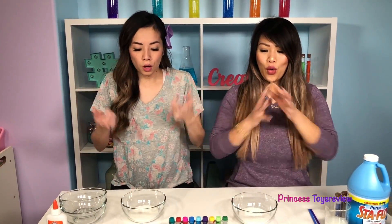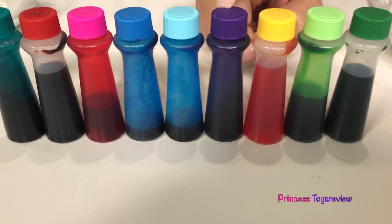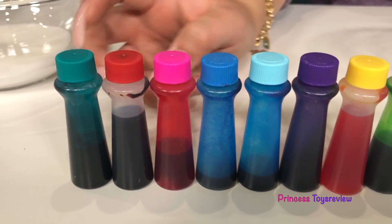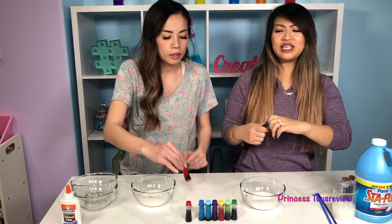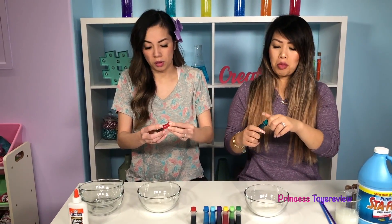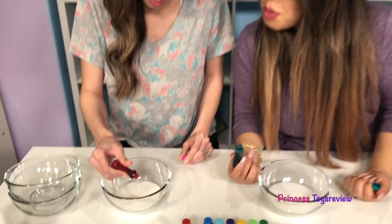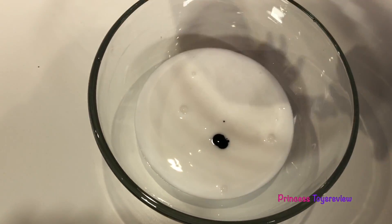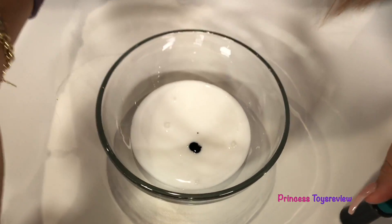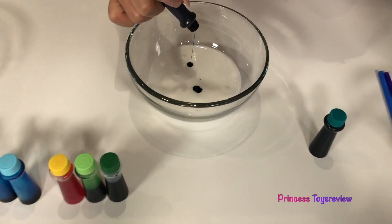Step two is the fun part! We're gonna add some food coloring into our glue. There are so many choices — different shades of green, yellow, purple, different shades of blue, pink, and red. I'm going with teal! What about you? I'm gonna go with pink! I thought you were gonna say purple. The purple is so dark and I don't want it that dark. I think I'm just gonna do two drops. I'm gonna spice it up by adding in purple — I have no idea how that's gonna end up, but it's an experiment, so we will see.